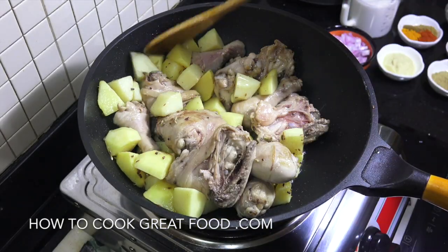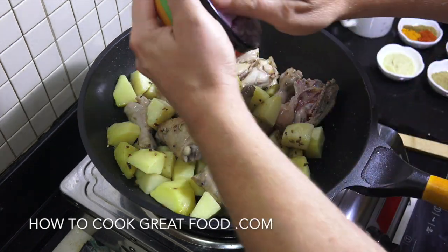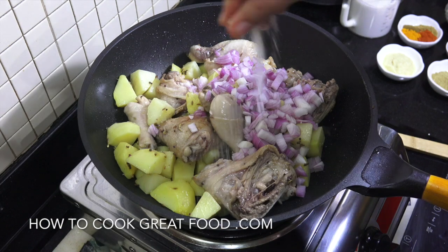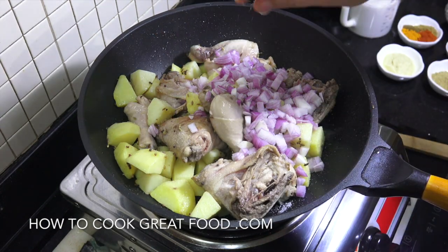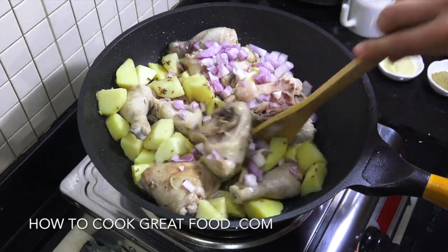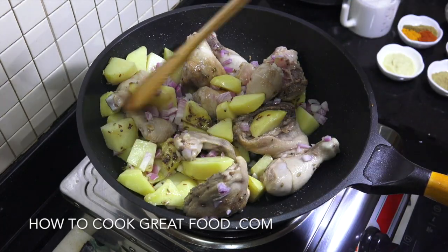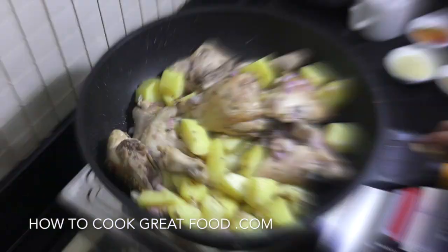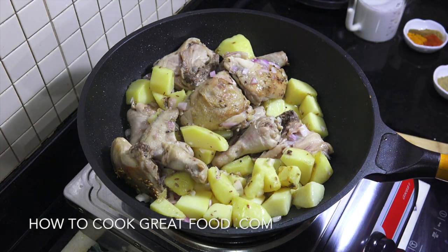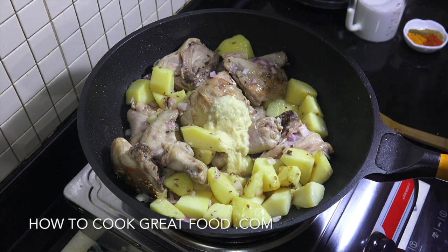That's been going about five minutes now — just give it a nice head start there. We're now going to add in our onion and some salt, and go for about three to four more minutes. There you go — onions are just changing colour, perfect. We're now going to add in a tablespoon of garlic ginger paste, which is a 50-50 mix of garlic and ginger.